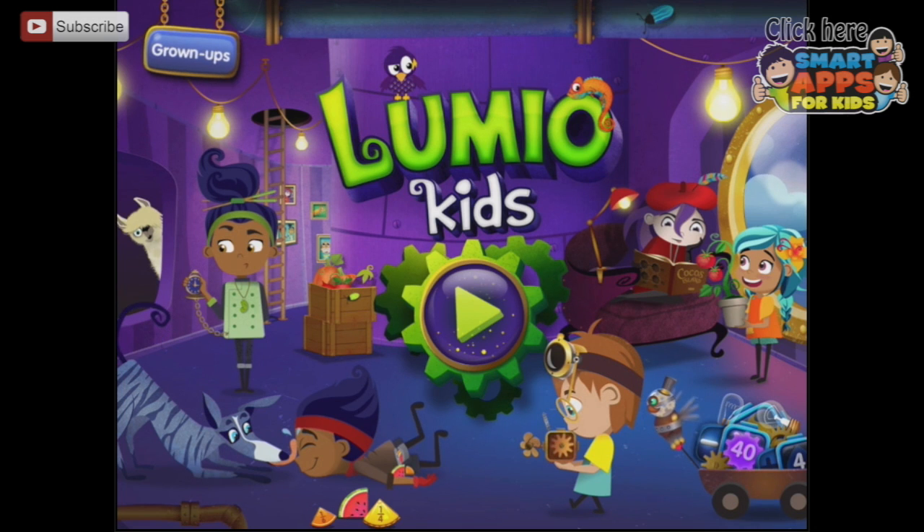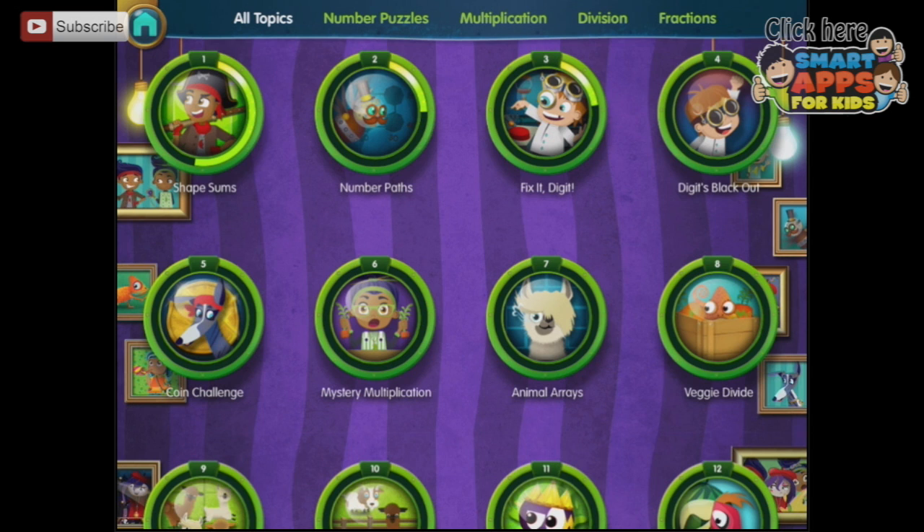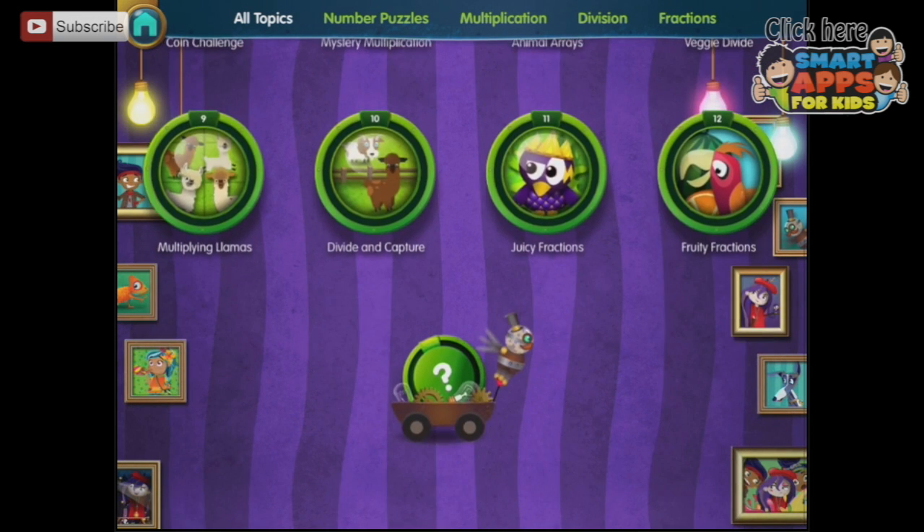Welcome to Lumio Kids, which is a whole heap of maths games — and these are tricky, they're tricky even for me. When we first open up we have all of everything, all topics, so here we have all the topics.